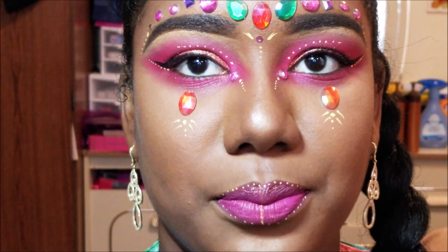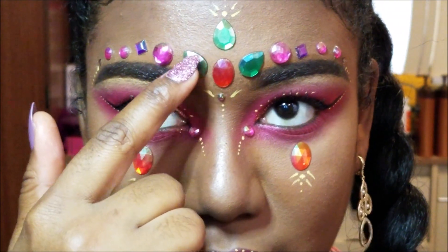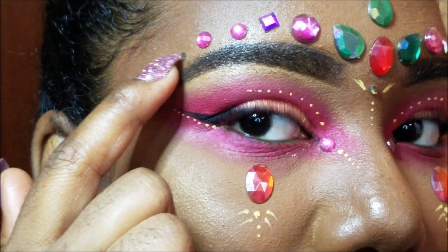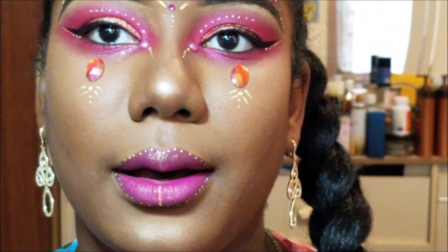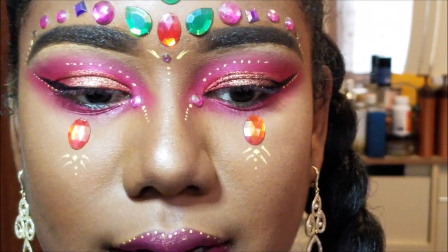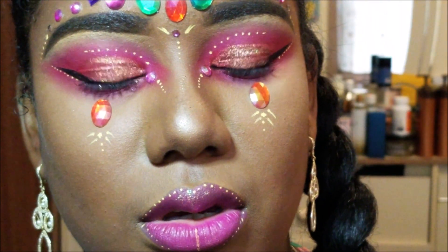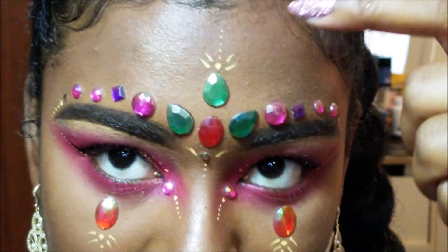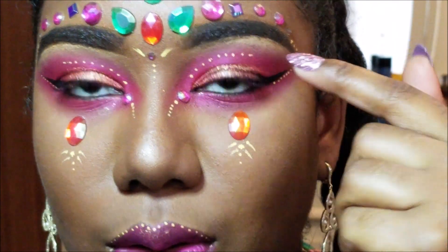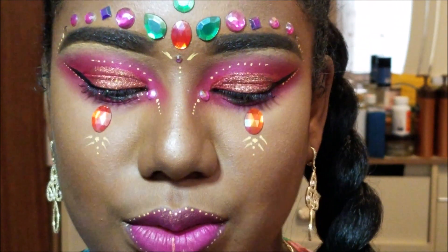So let me zoom in so you guys can see. I got these rhinestones from Michael's and I used them over my brow. I also had some tiny rhinestones I ordered from Amazon — they're really pretty, but the problem was they were too tiny, so I had to buy bigger ones. I also used this NYX vivid bright yellow to create little patterns up here around my eyes, all these little dots, and also for my lips.